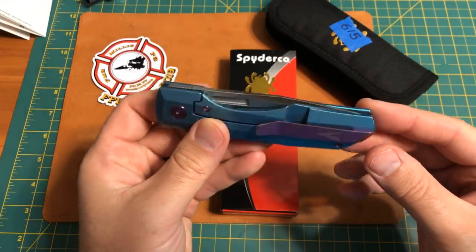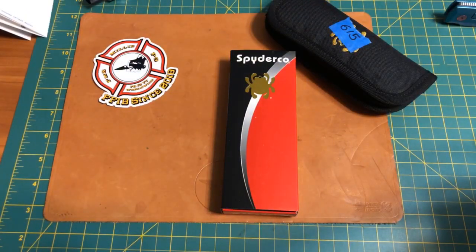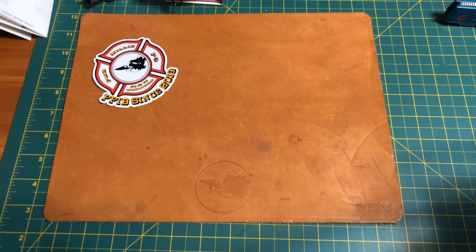What I wanted to talk about tonight is something I've been thinking about for a long time, and it's probably Brian Holocker's fault. So what we're going to talk about is knife condition. I've seen a lot of questions about knife condition, and I've had to throw some people out of the group for not being honest about it. We're going to go through how to properly represent knife conditions tonight.